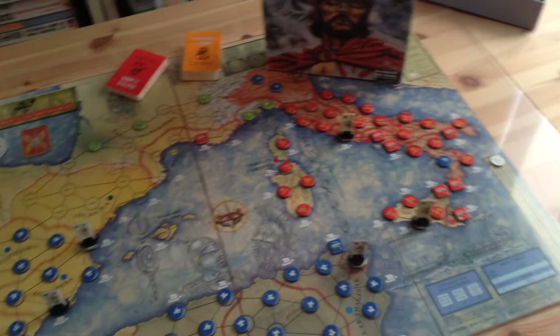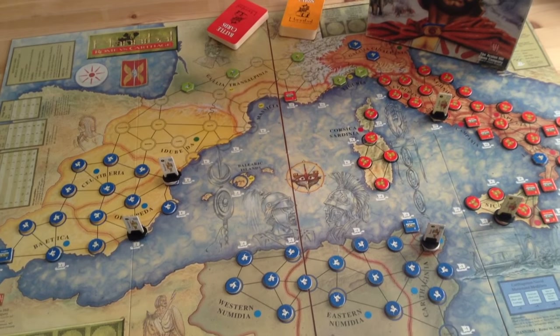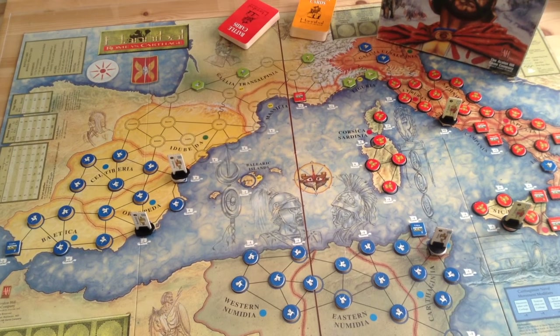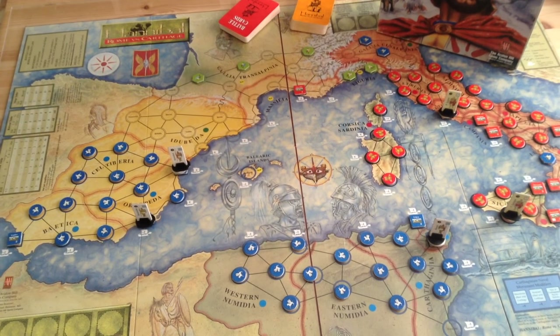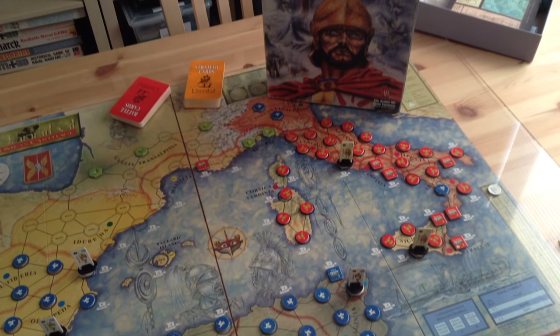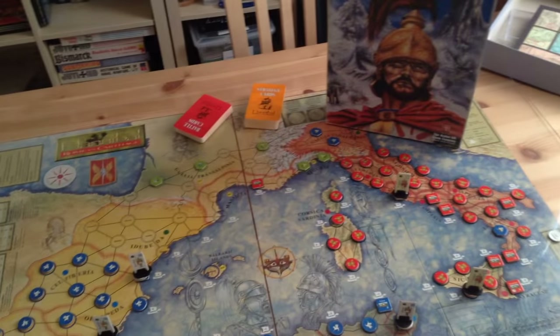We're going to take a look at this classic — it's just a beautiful game. Very balanced, and it's my favorite game on the Punic War. We'll look at the cards and how the game works, and I'll show you some of the nice figures that Valley Games put out for the second edition.